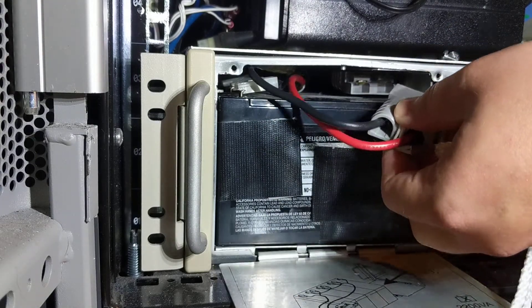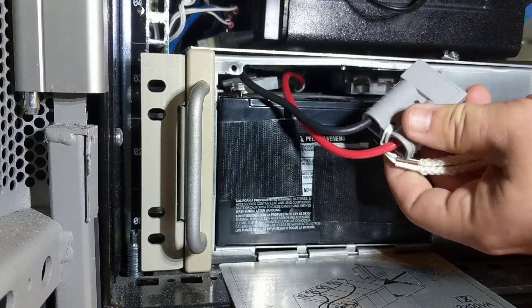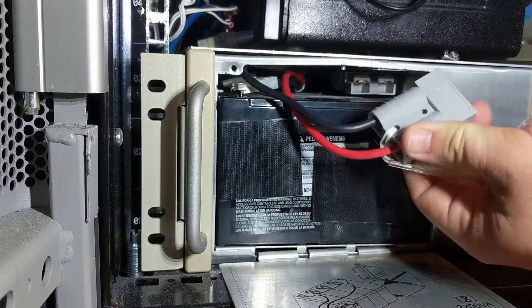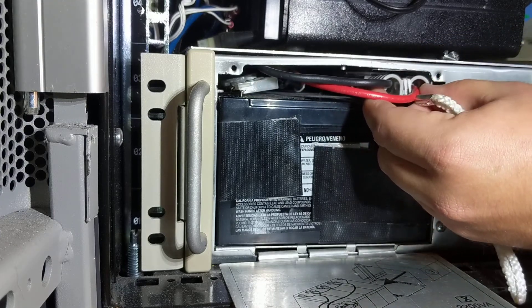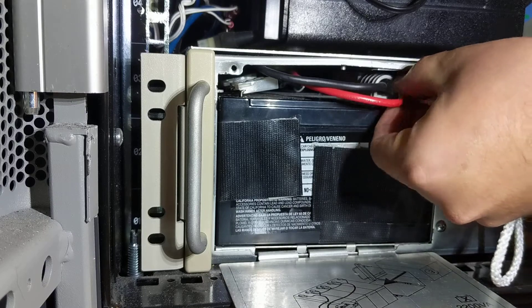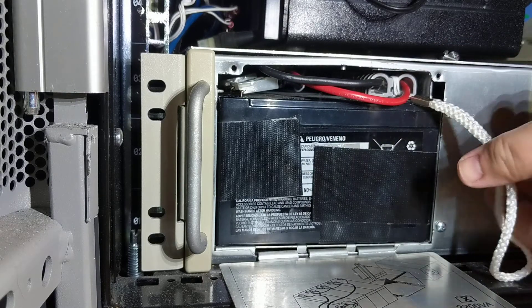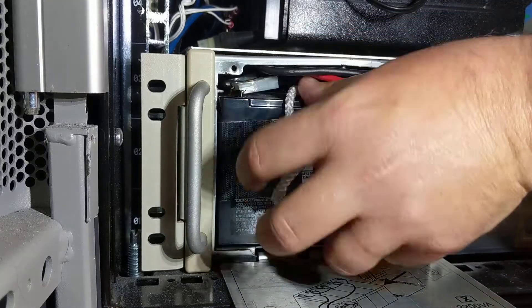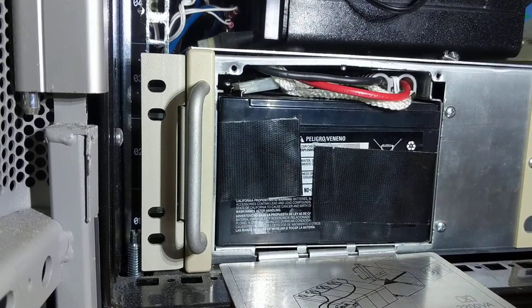Just line these up — you can't put these connectors backwards, they're designed to not go backwards. So you just get it lined up, send it home, done. Stuff that back in there and you're all finished.